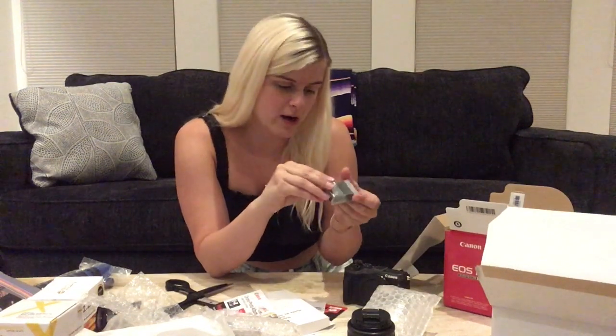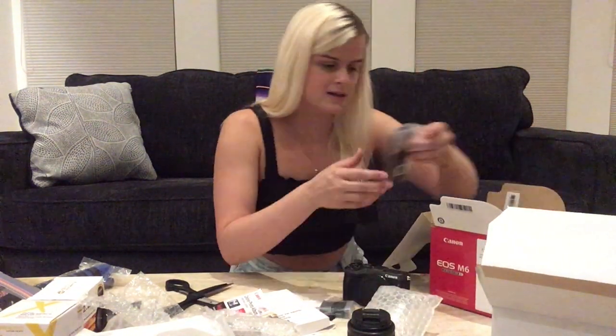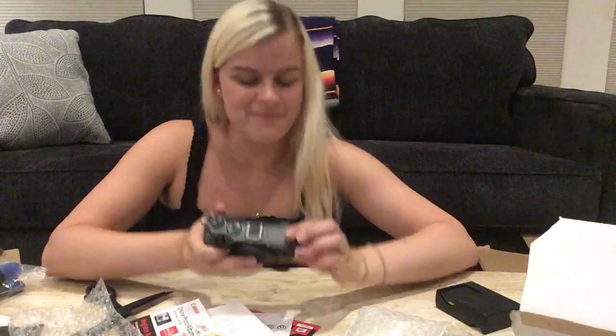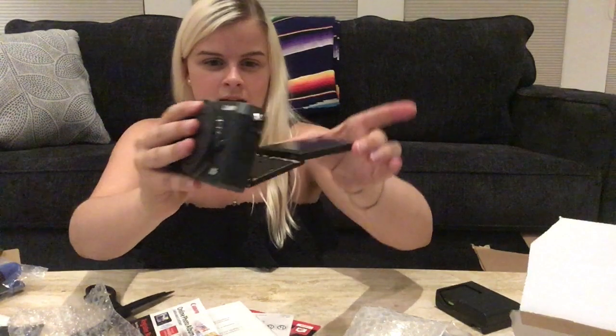I really wanted to turn it on right now but the battery is definitely separate and I'm sure it is not charged. Camera strap, and that is everything in this box. The screen on this is actually kind of huge — I'm really surprised, I thought it would be a lot smaller. Oh my goodness, I just figured out something new sitting right here: not only does this flip out, but you can also go like this — so it's kind of like an accordion. That is super cool. I love that it flips up; I know some cameras flip down but that seems very impractical.